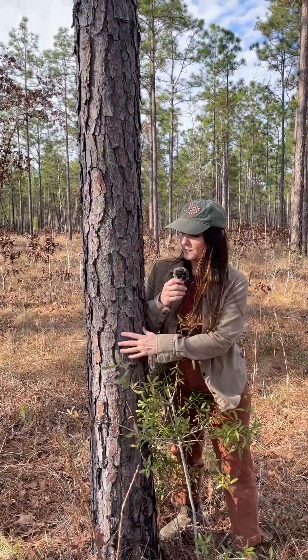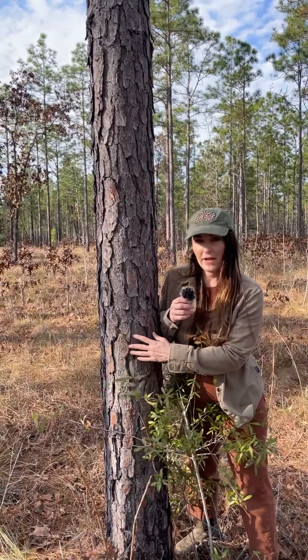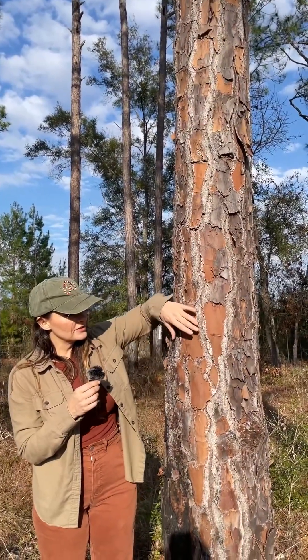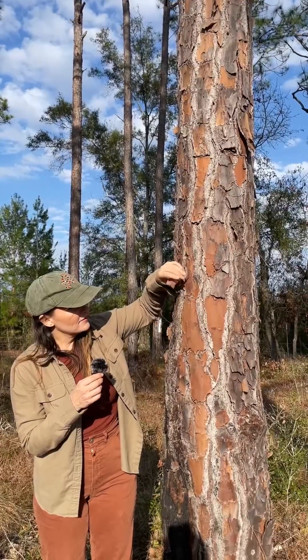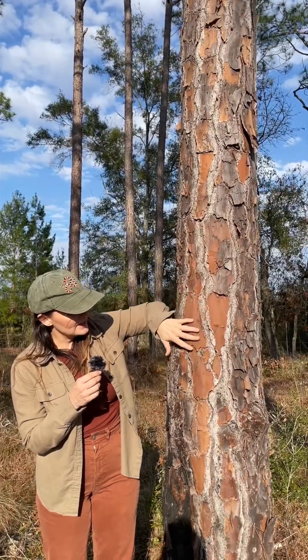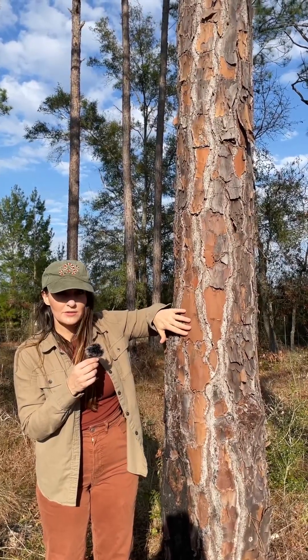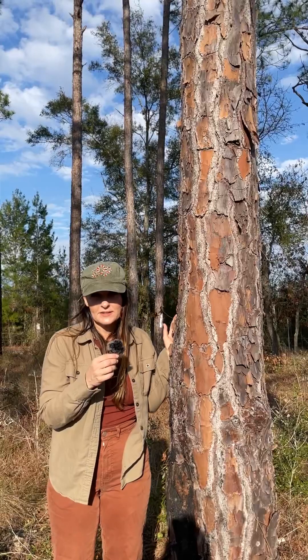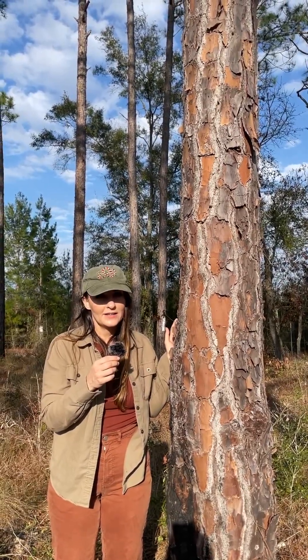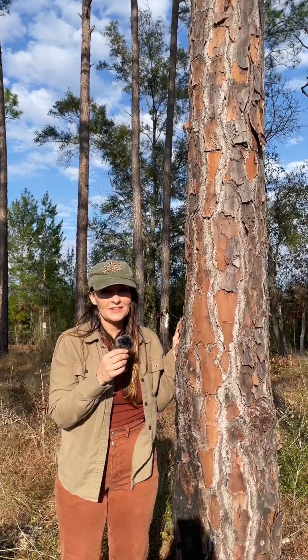The bark is rough and furrowed, kind of a scaly grayish brown on young trees. On older trees, the bark matures into these broad flat plates that are very flaky and scaly, and they peel away to show this orangey brown color. This type of bark is very similar to longleaf pine bark as well, so the bark is not the best way to identify this species.